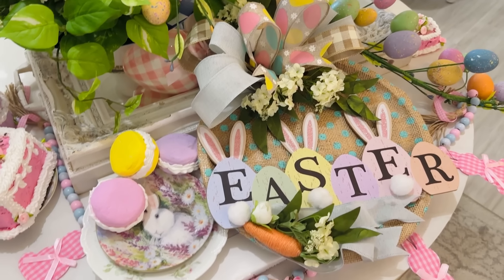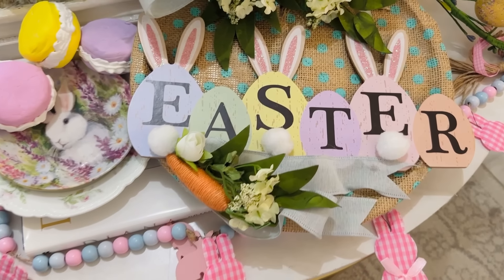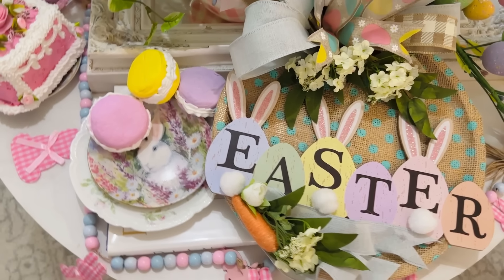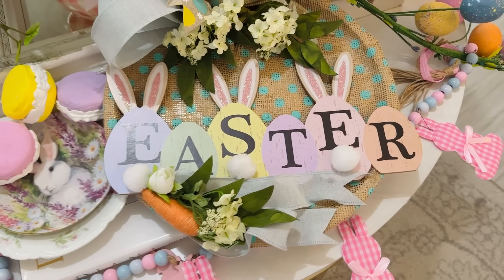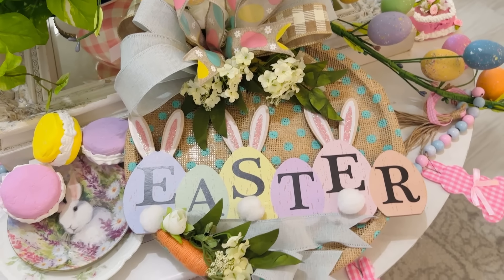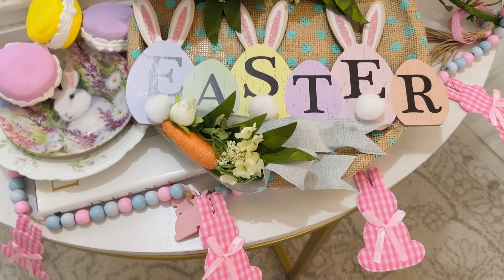Have fun with it, get creative — your kiddos could even help you design this or make the bow. I think this is so fun, very budget-friendly, and it would also make a great little gift idea. It's a perfect little decor piece for any space. You could even put a little wire on the back and hang it on a wall, put it on a little easel or stand — it would go cute with little books and all that kind of fun stuff. Happy crafting, I hope you guys try this one!